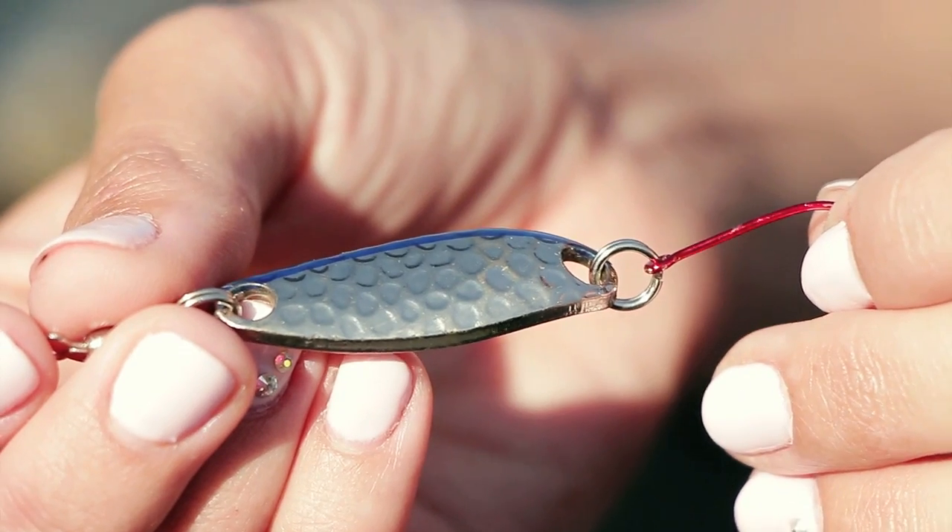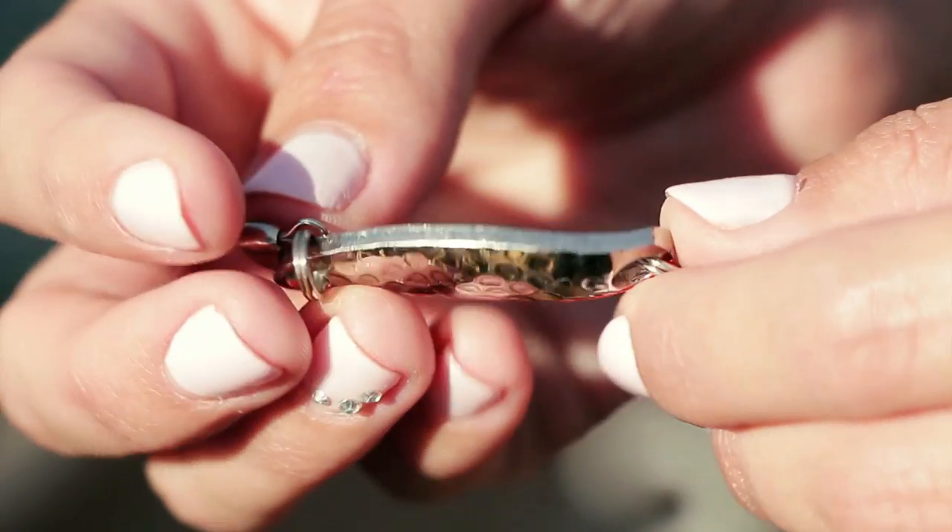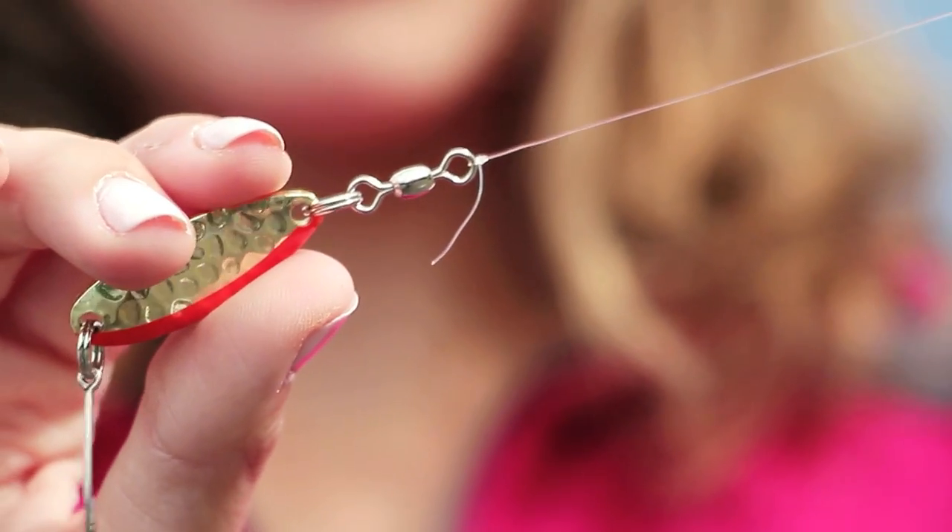They also come in many different colors. Some of them have a hammer pattern and some are smooth. They also have a fire stripe on them — green stripes, blue stripes — some are pure gold, some are nickel, and they also have ones that look like a rainbow trout pattern.